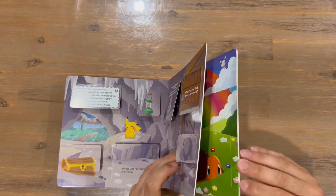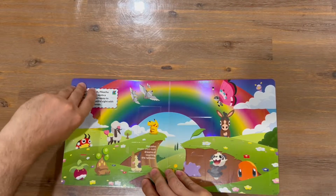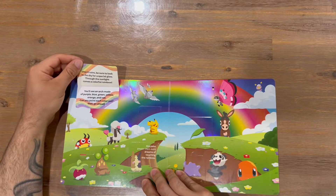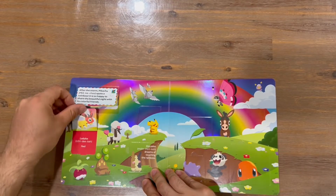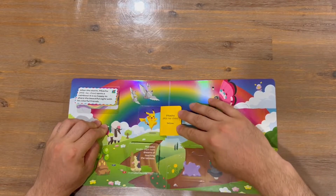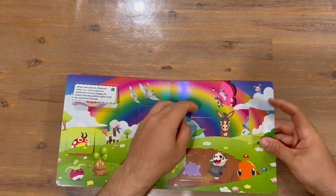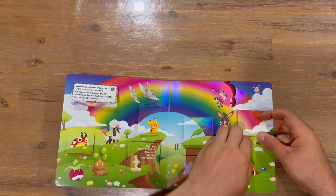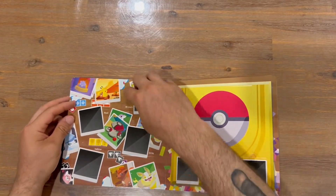I believe we are up to the second-to-last page now. We've got a rainbow going on, so not too sure what we're going to see — just the rainbow of colors, maybe something different. So we've got red, a brown, a yellow, a blue, a green, a purple, and an orange — all the colors we've seen so far.